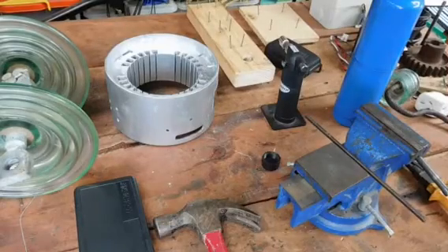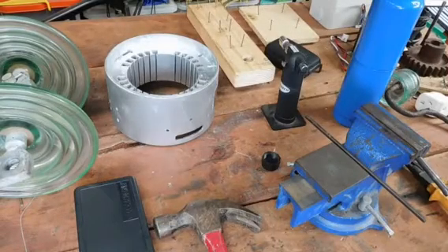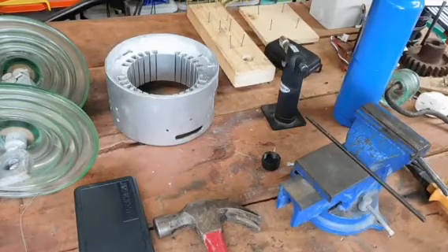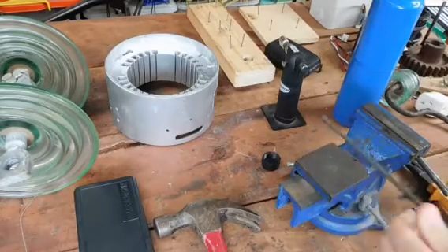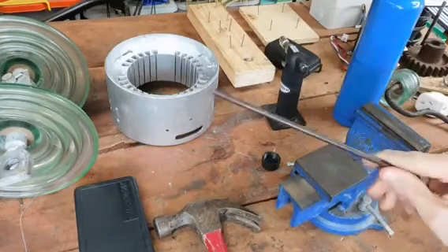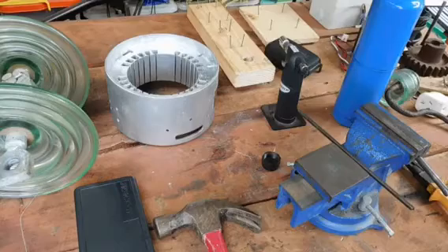G'day everybody. This is a special video request for Viper Gaming DB. He basically wanted to see some forging and some blacksmithing done, basically making some small objects with some heated up metal, and I figured we'd have a bit of a crack at it.